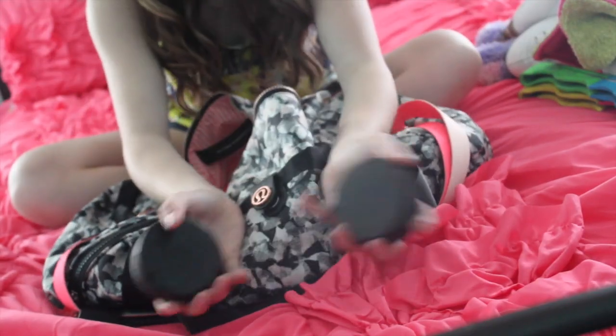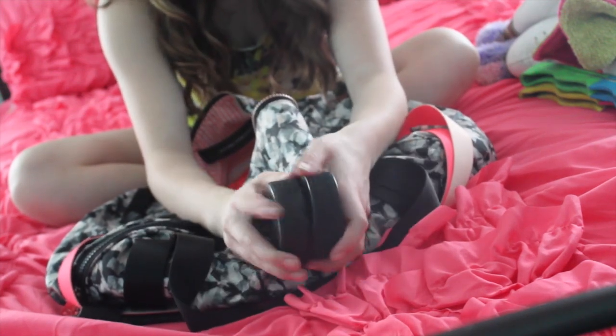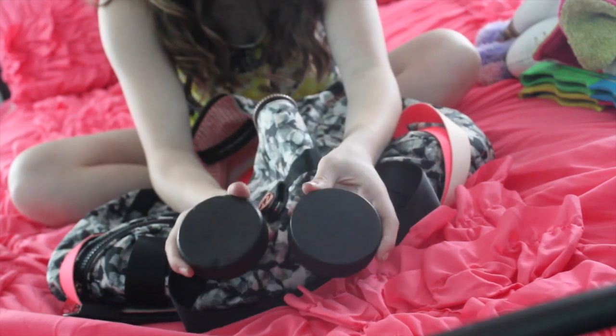The next thing I have in here are pucks. You may be wondering, why do you have pucks? Those are for hockey players. Well, these pucks are actually used for core exercises on the ice.